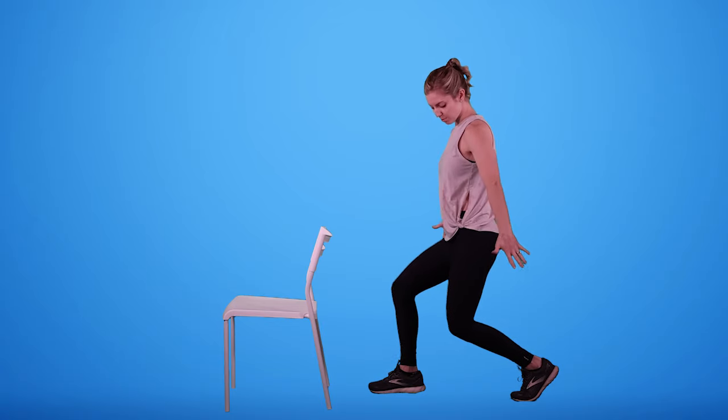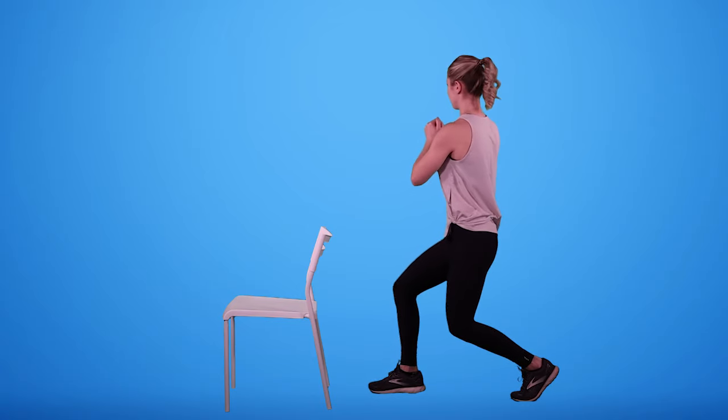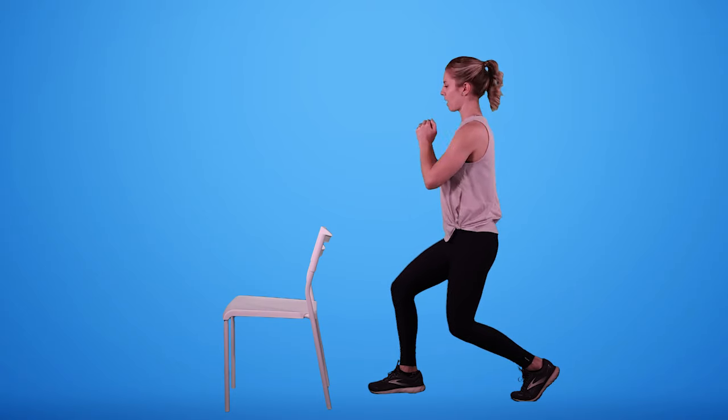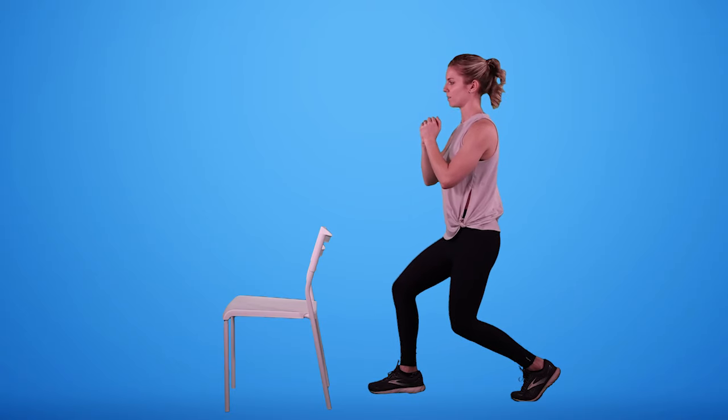Fifty percent of the power in the shoulder comes from the legs, and another 30% comes from the abdominals. So we want to make sure we're finding that strength and that power in these areas of our body, not just relying on the shoulder.